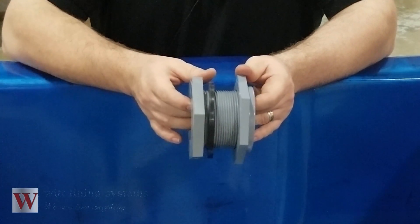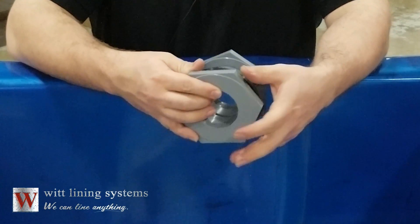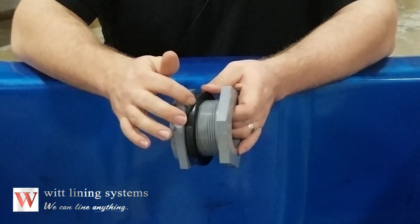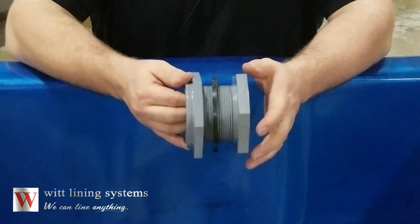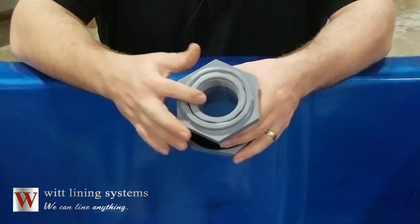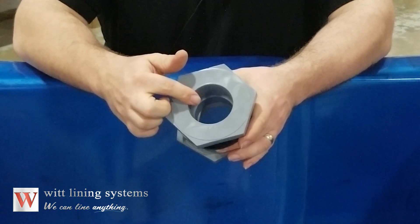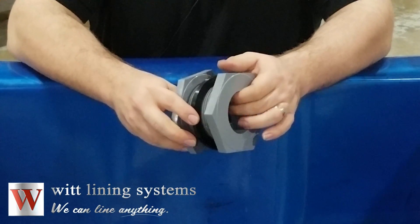A bulkhead fitting allows for plumbing connections to be made while creating a liquid-tight seal with the tank liner. It has a locking nut or retaining ring, a gasket, and the main body. They come in a variety of sizes and piping configurations. This one is a 2-inch diameter with a female pipe thread on the outside and a socket connection on the inside. It's made from PVC, but bulkhead fittings come in a wide range of materials.